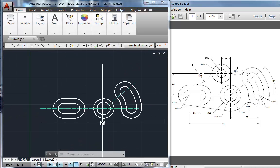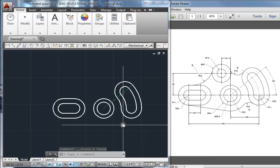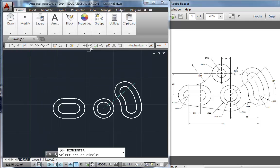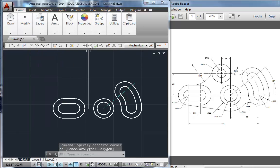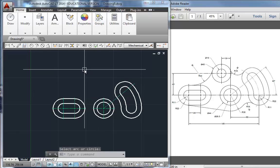I want to show you how to center mark this. I'm going to delete this center line and draw in that circle again with a radius of 60. Make sure you're on the center layer before you use the center mark tool — it's a lot of work to get them changed after. Don't put center marks in if you're not on the center layer. I'll use the center mark tool and hit enter to repeat for each circle.